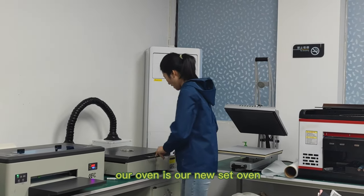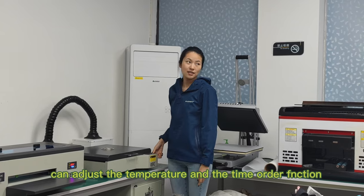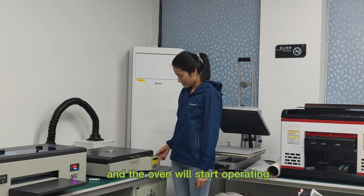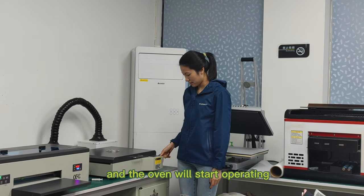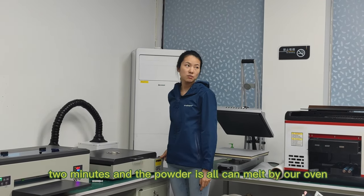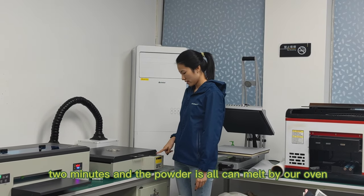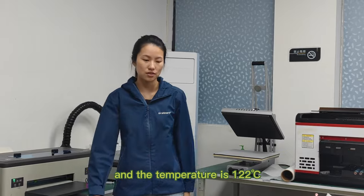Our oven is our new cell oven. We can adjust the temperature and the time with the model function. The electronics and the printer will start operating. It takes two minutes and the powder can all melt by the oven. The temperature is 122.